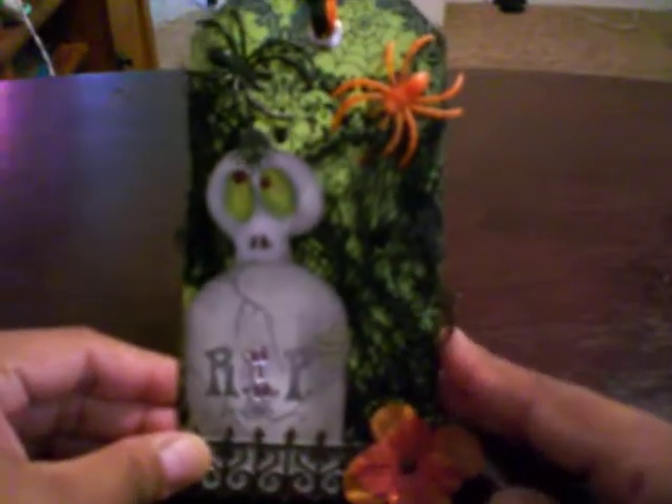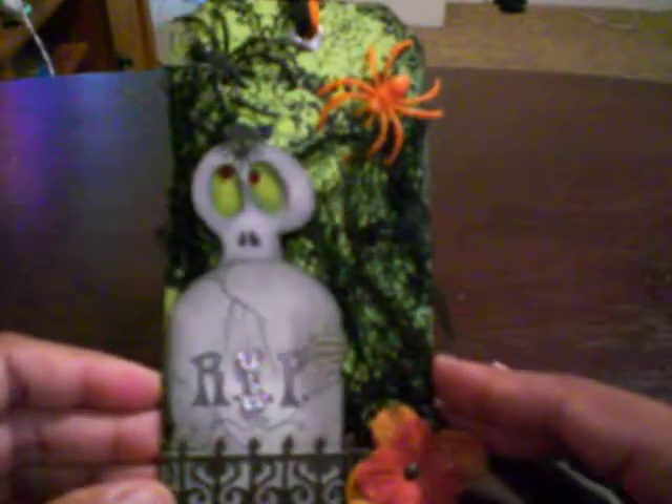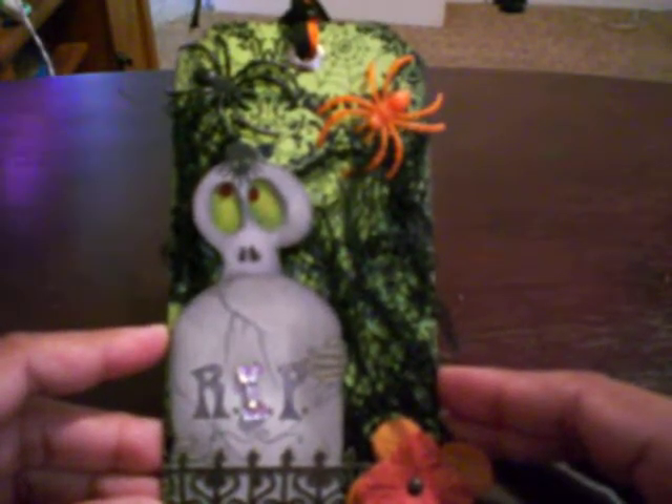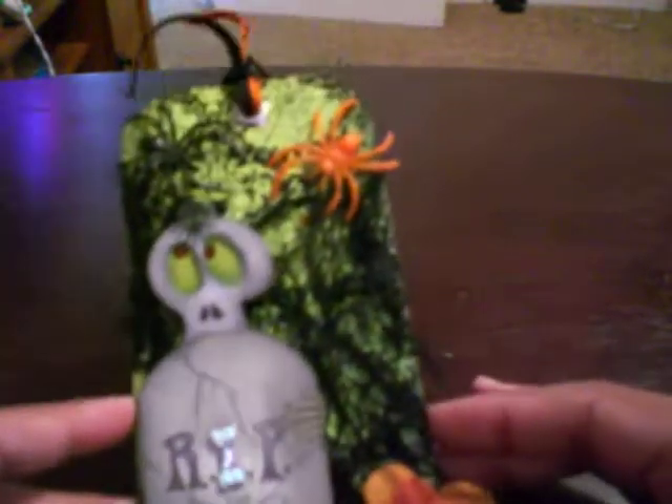Hello guys, I am back. This is a project that I was working on. I joined the Halloween Tag Swap over at Littlescrapofheaven.com. So here's my tag.